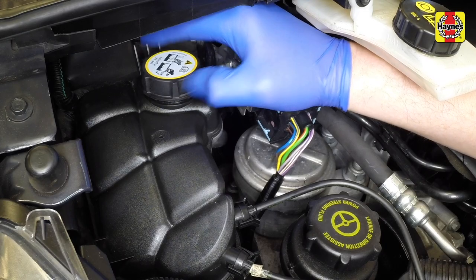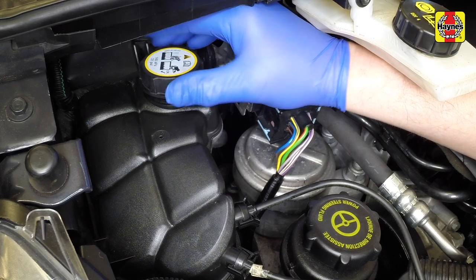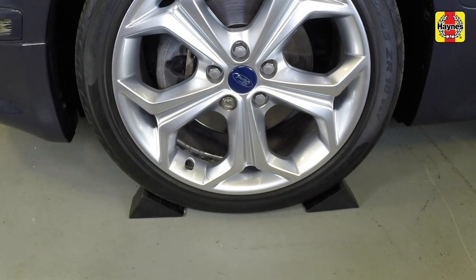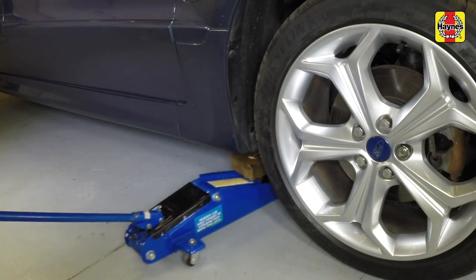To drain the system, first remove the expansion tank pressure cap. Apply the handbrake. Chock the rear wheels.